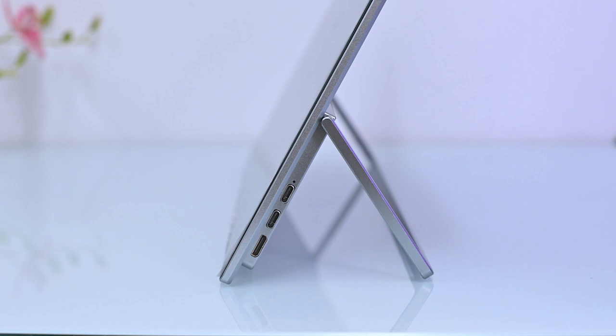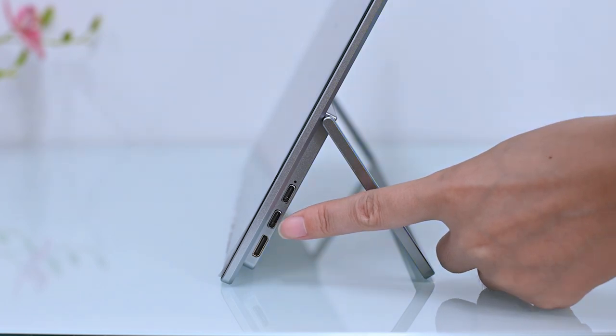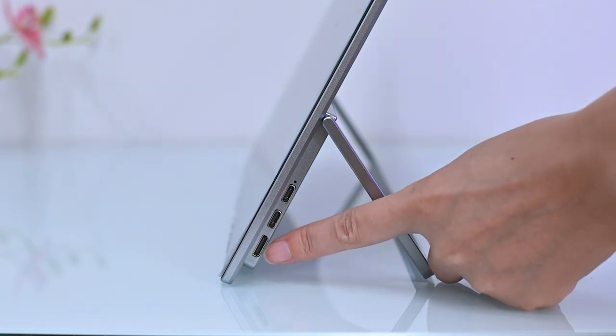When facing the monitor, there are these ports on the right side: a PD power input port, a USB-C video input port, and a mini HDMI video input port.